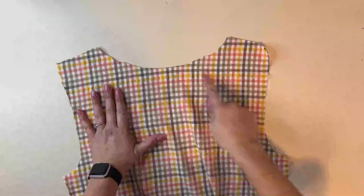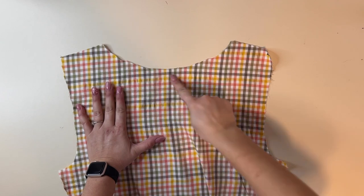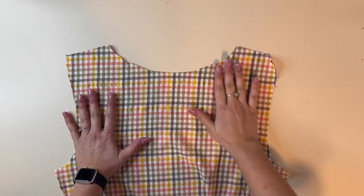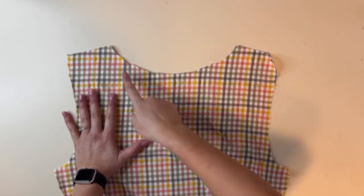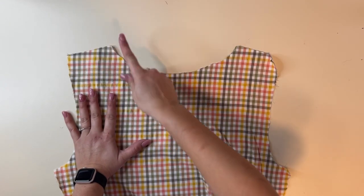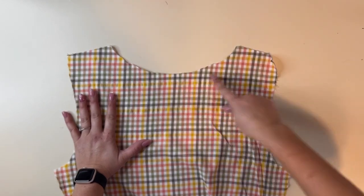This is my back bodice liner and I'm going to go to my sewing machine and stay stitch the top of the neckline so it doesn't stretch. Woven fabrics can sometimes warp as you're sewing, so doing a stay stitch helps it not to stretch out. A stay stitch can just be a long straight stitch on your sewing machine.